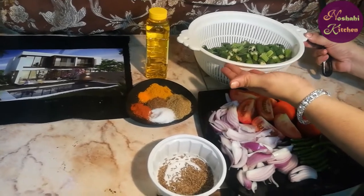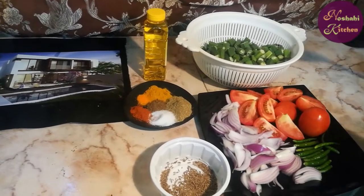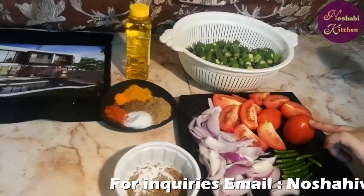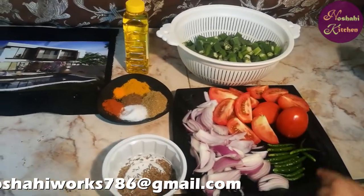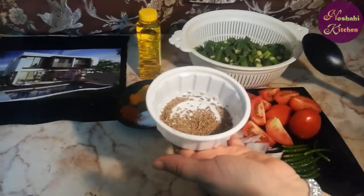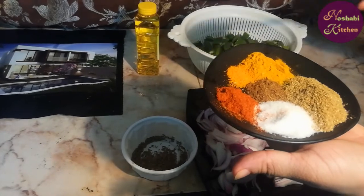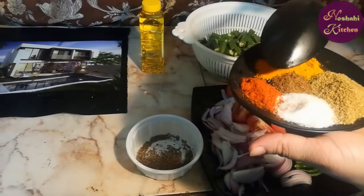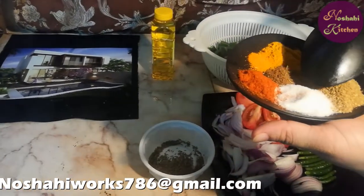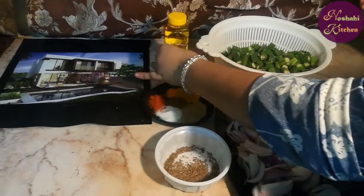This is bindi which I have to cut before cooking. I have 3 big tomatoes which I have cut into pieces. I have 1 large onion. For the masala: 1½ teaspoon haldi powder, 1½ teaspoon lal mirchi powder, 1½ teaspoon garam masala powder, 1½ teaspoon sukha dhania powder, 1½ teaspoon namak, and oil.